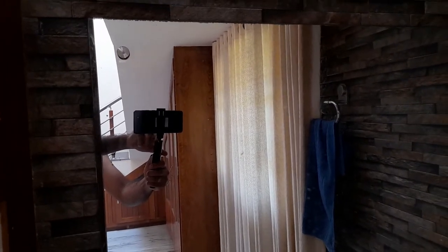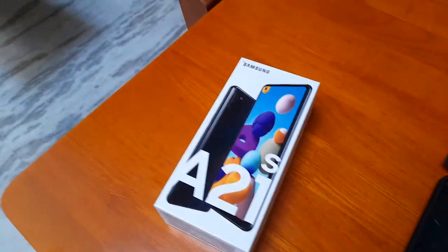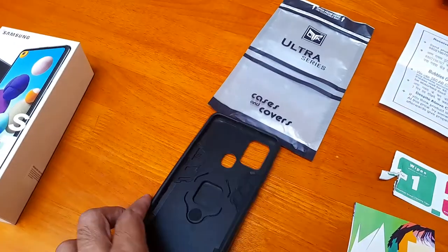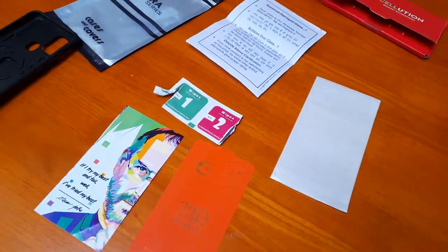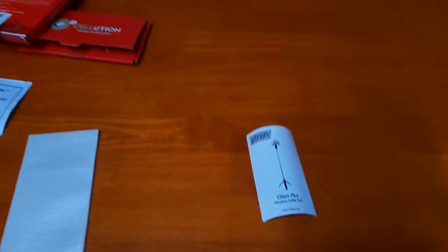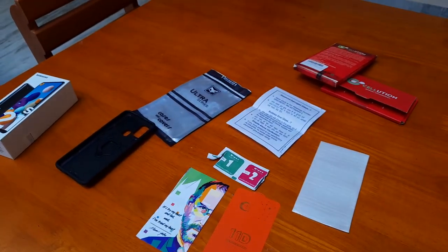Thank you guys — these are my phone accessories. The total MRP is 16,600 rupees but I got a reduction and received it all for around 14,200 rupees. The phone cover costs around 399 rupees, the screen guard cost around 149 rupees, and the Tron selfie stick cost around 449 rupees. The products are good, I'm extremely happy, and the selfie stick is working very well. Hope to see more vlogging with this!